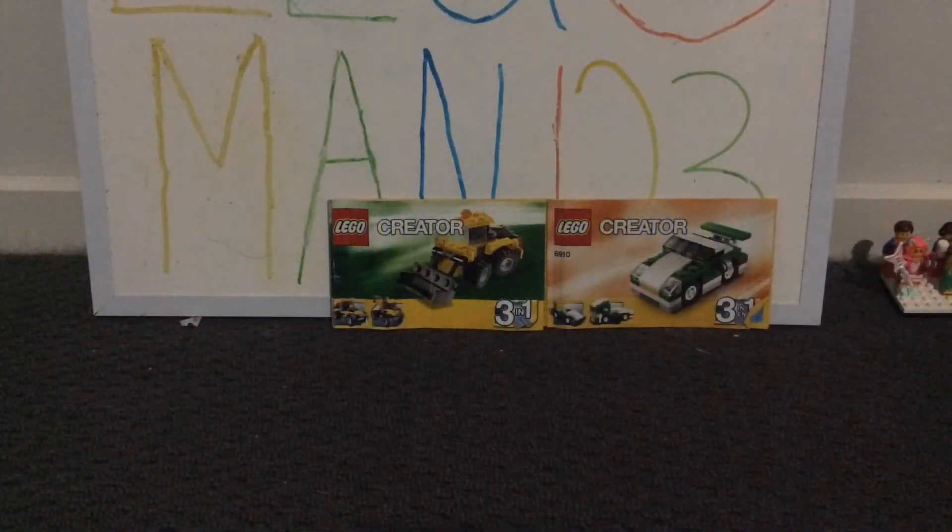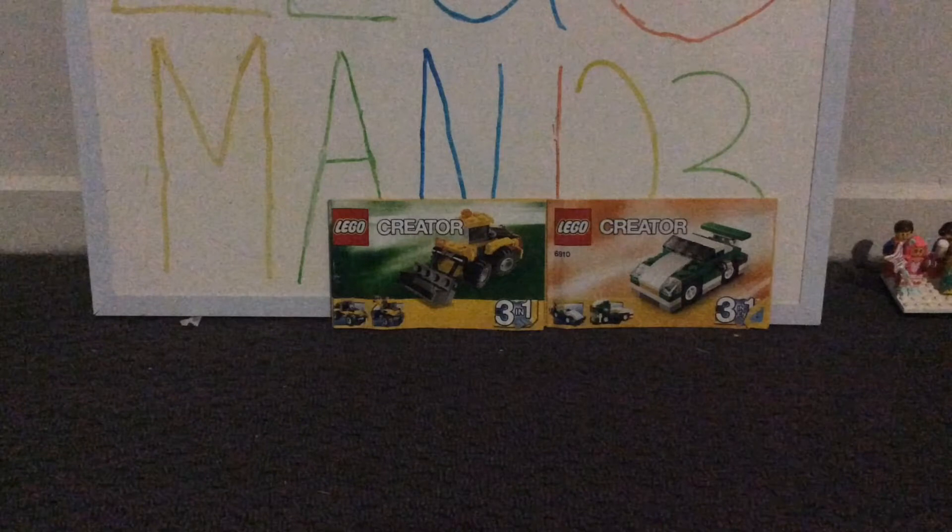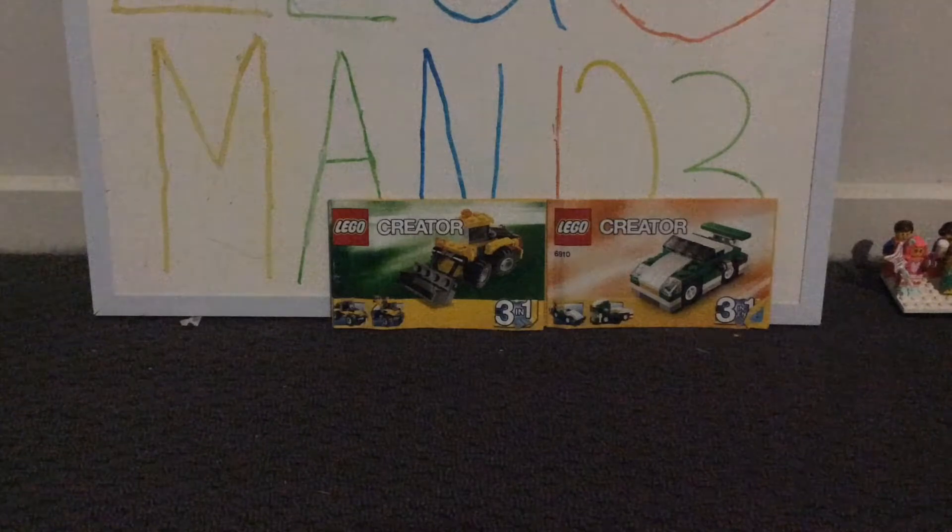Hey guys, what is going on? Lego Man here, back to another video. I'll be sharing a quick video with you guys today — I was looking through my manuals box and I found these two LEGO manuals.